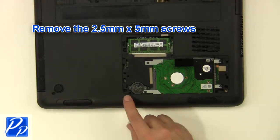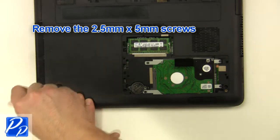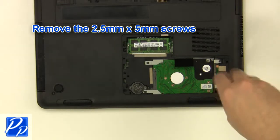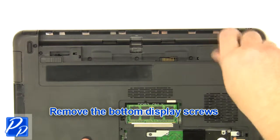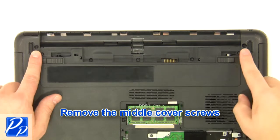Remove the two and a half millimeter by five millimeter screws. Remove the bottom cover screws.